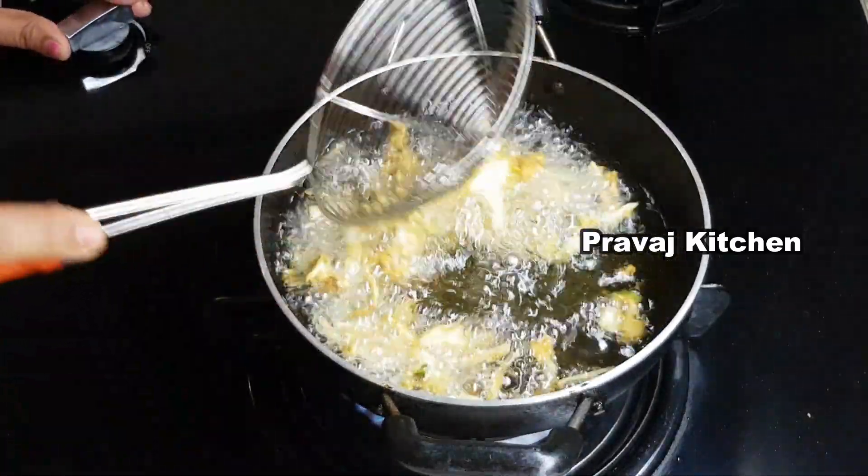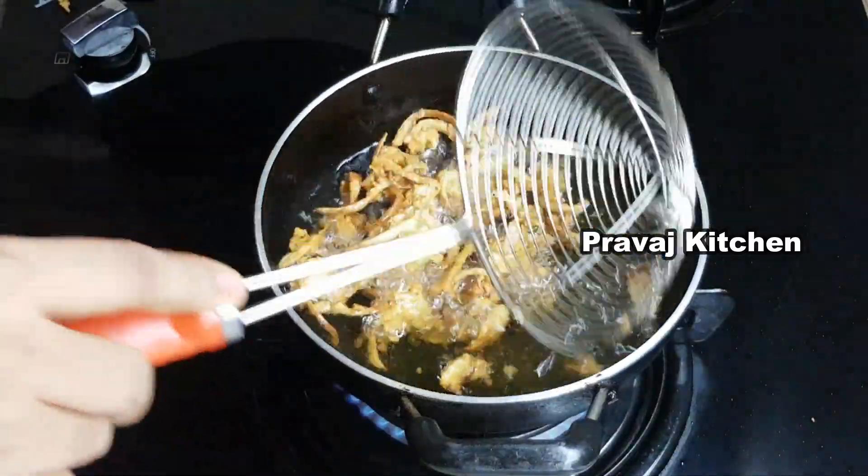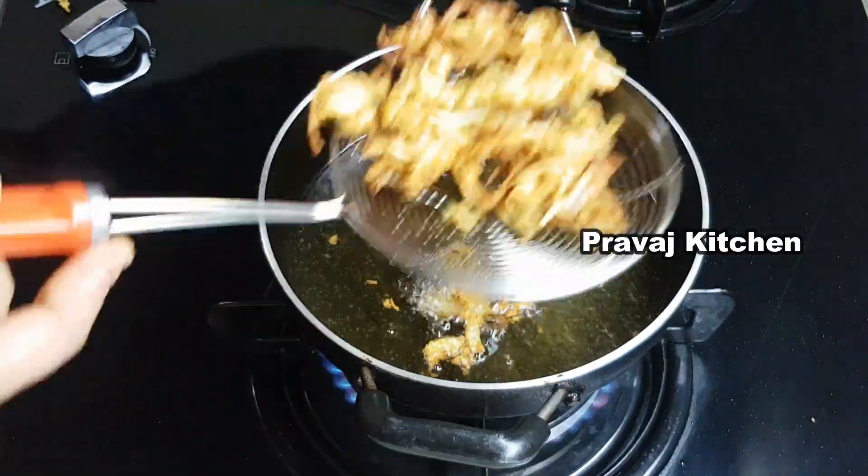Fry until golden yellow color. Remove and place on a plate. Serve hot.